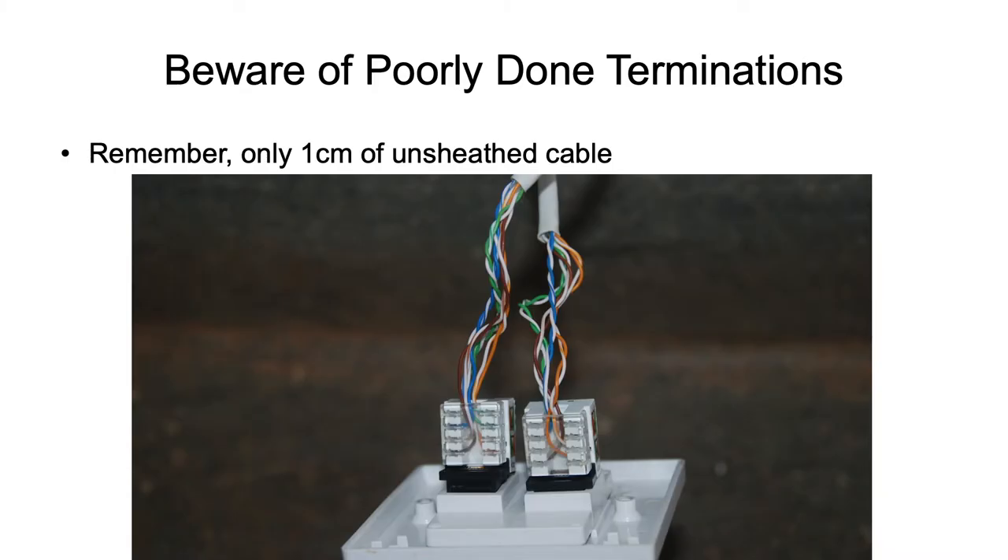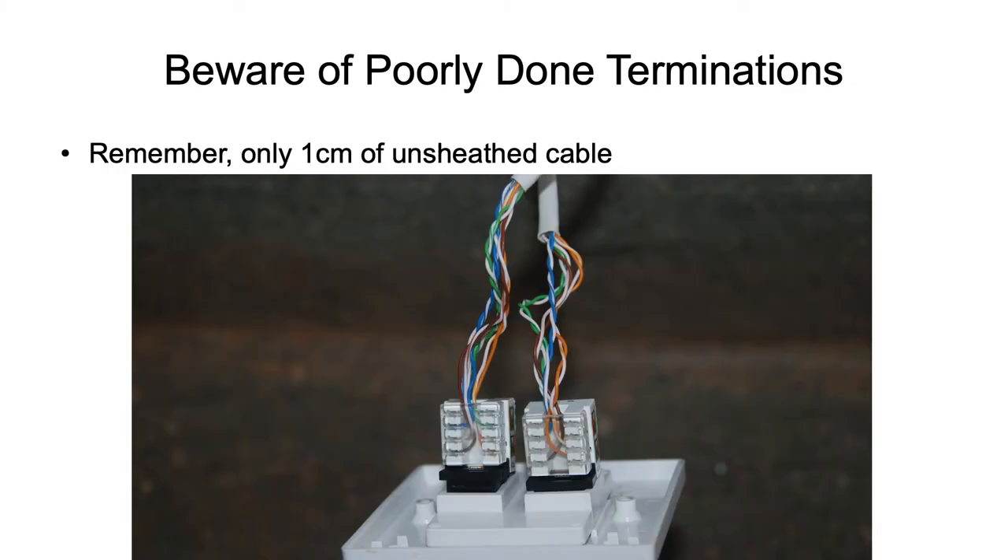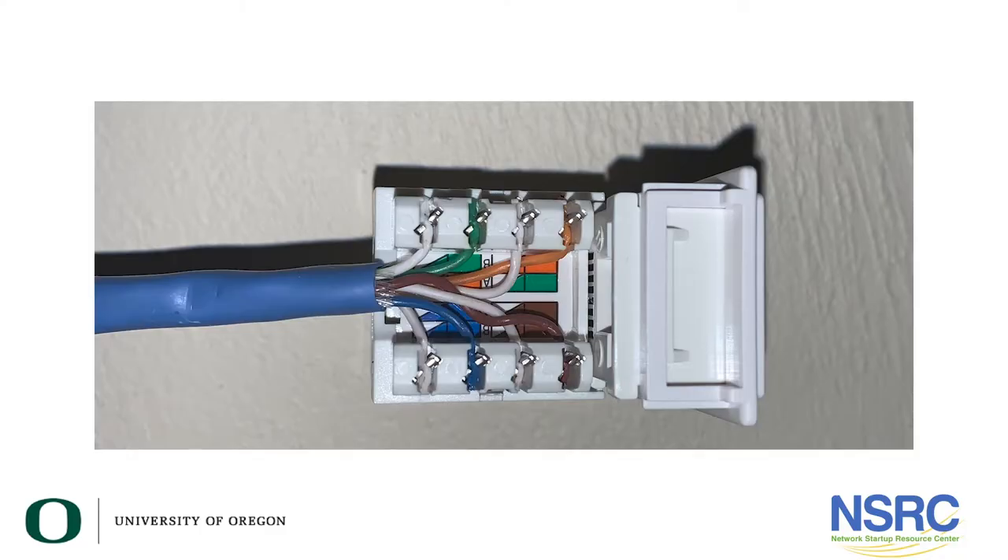This example was discovered in Africa. We were setting up a computer lab and couldn't understand why we weren't getting a gigabit connection between the network rack switch down the hallway and any of the jacks in the room — we could only get 100 megs. Being a cabling person, I unscrewed the faceplate and looked at it. That was the problem: if your cable installations look like that, they will not support one gigabit. Remember, the cable sheath needs to be right up against the jack — only one centimeter of unsheathed cable.